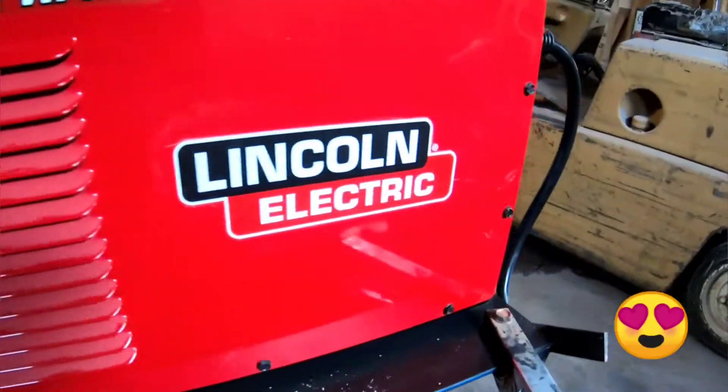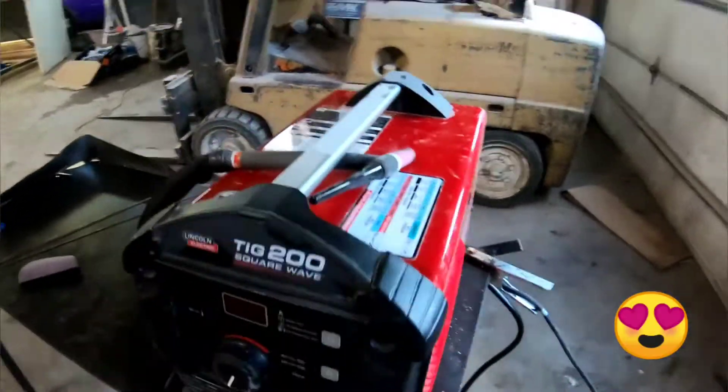Hey, how's it going? Today I'm going to make a welder cart for my new welder. I've done quite the upgrade here, and I am freaking stoked.